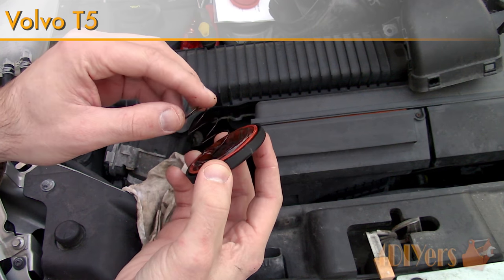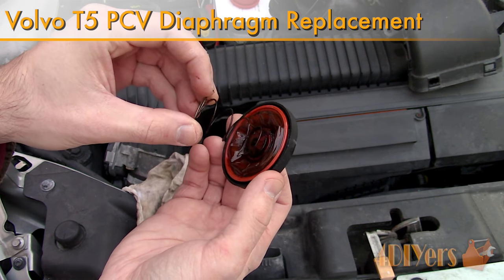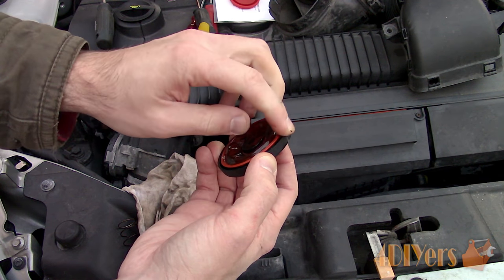Hello viewers, 4DIYers here with another tutorial video for everyone. In this particular video I'll be doing a demonstration on how to replace the positive crankcase ventilation, or PCV diaphragm, on your Volvo T5.